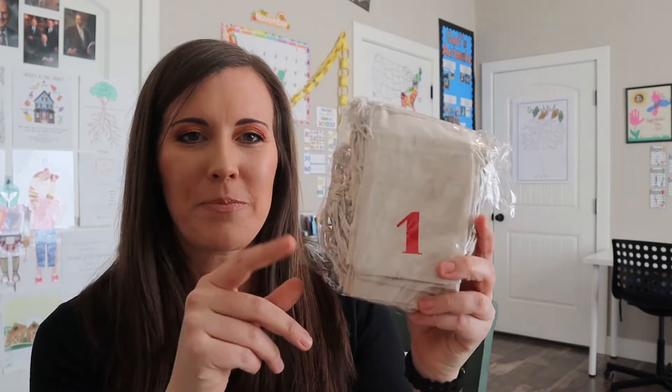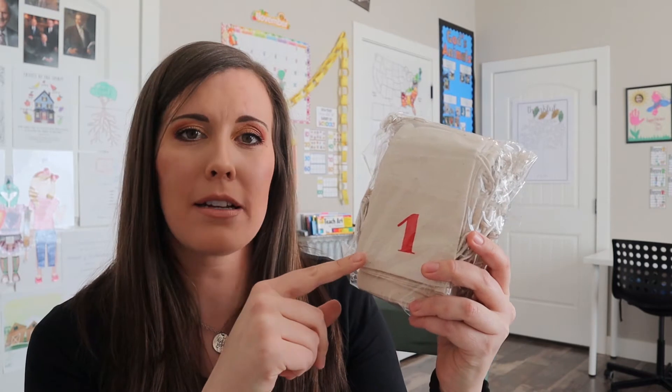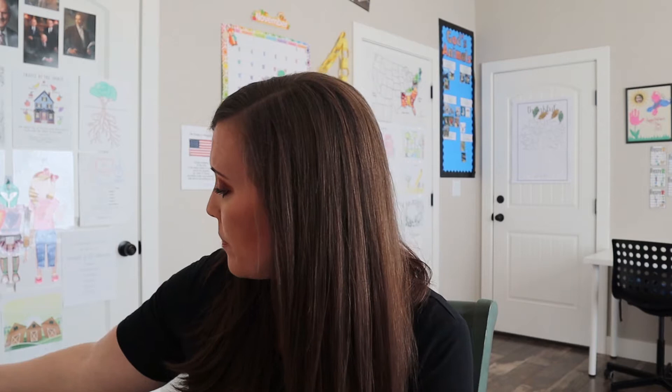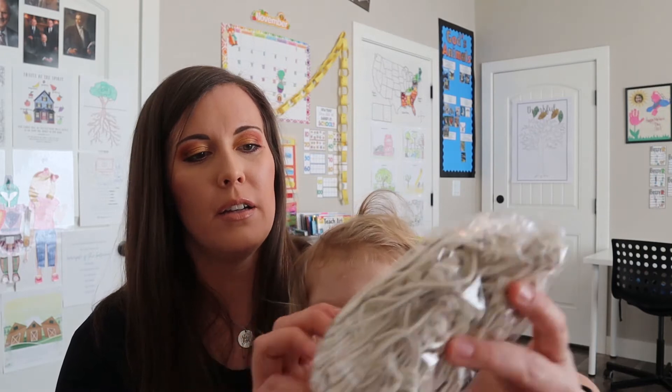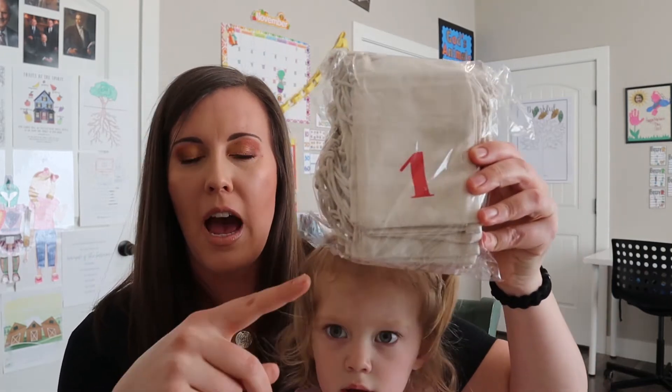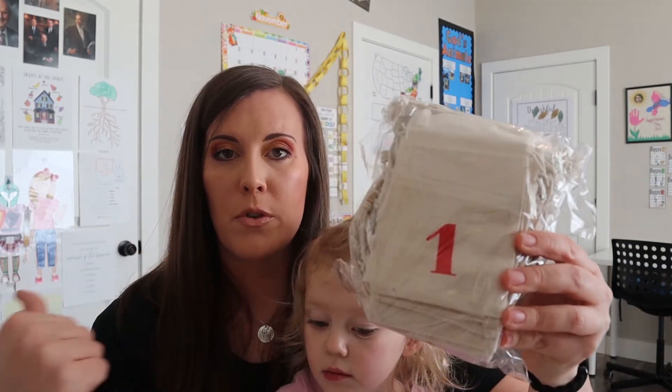Something else that I love from their website is these advent bags. They're little advent bags - though they're showing sold out online, so I don't know if you'll be able to get them again this season or if you'll have to wait till next year. But they go one through 25. Sorry, my toddler just woke up from her nap, so her hair's a little bit crazy.